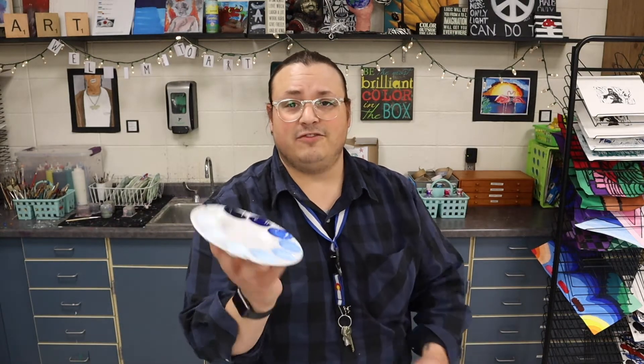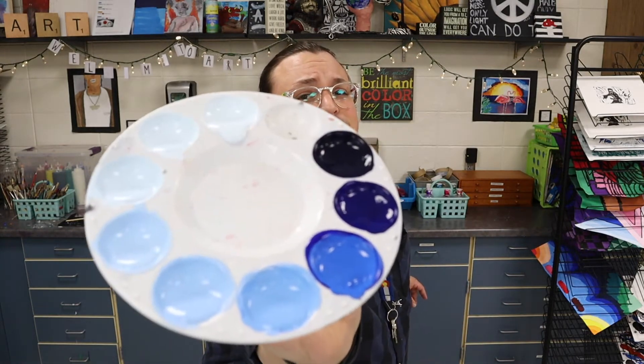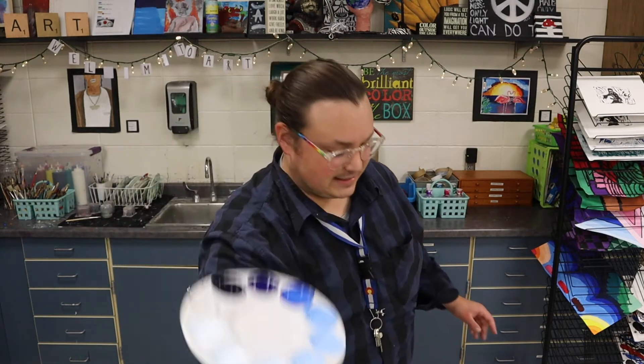Hey everyone, it's Mr. Fleece here and in this video I want to teach you how to build your palette mixing tints and shades of tempera paint to create a monochromatic piece. Check out all of my tints and shades of blue. I want to teach you how you can create your own palette just like this.